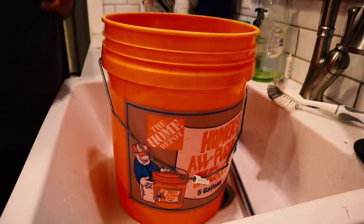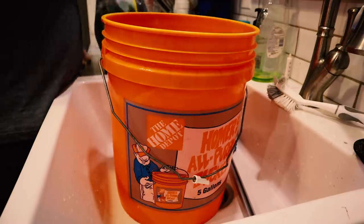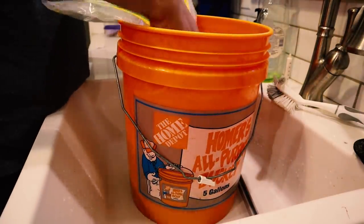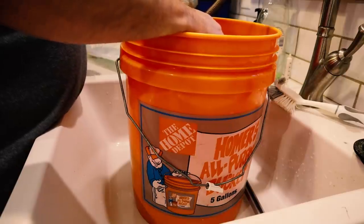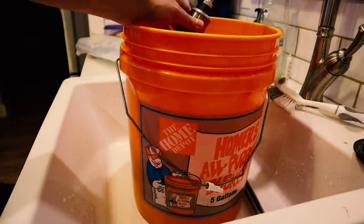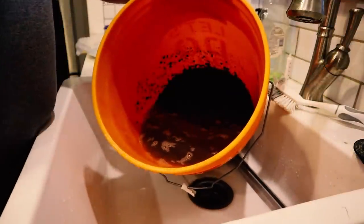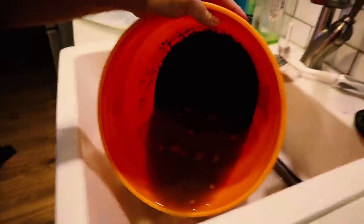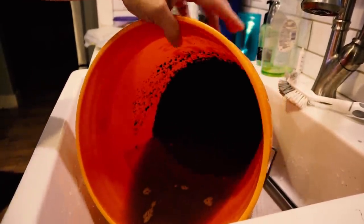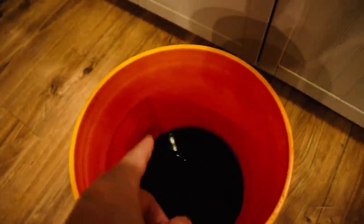Now as always we're going to start with washing the substrate really, really well to make sure we get as much of the silt out of this, because we do not want this in the water. If you decide to use Flora Max, you will see right here — that's the water coming out of it and yeah, it's definitely dirty. So you have to make sure that you get it nice and clean.